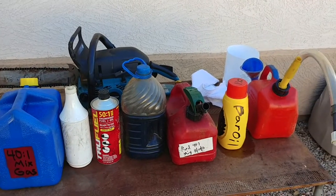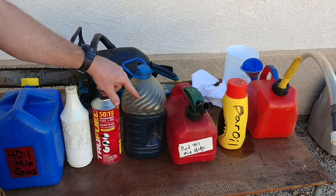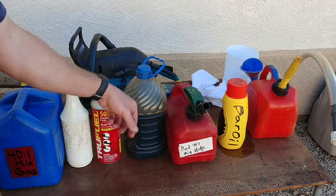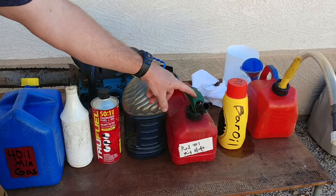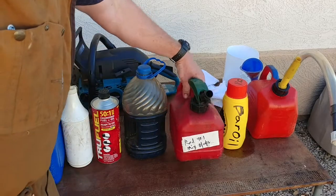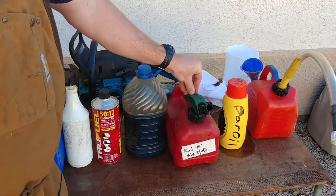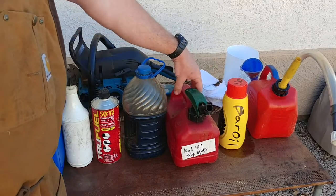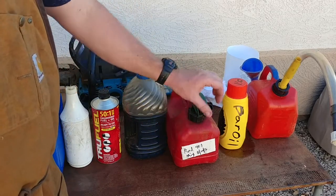Next up is a water bottle I use to fill up just the bar oil with — easy grip handle to carry deep in the woods. And your mixed fuel here with a vent. This one is nice because you remove the safety feature and it lets you pour oil in there. One downside is junk can fall in there, so you might need a plug.